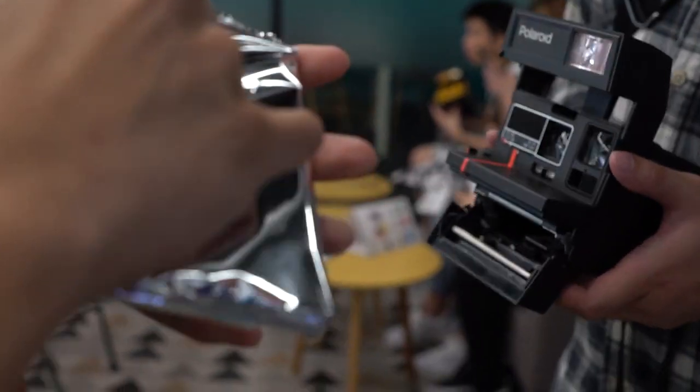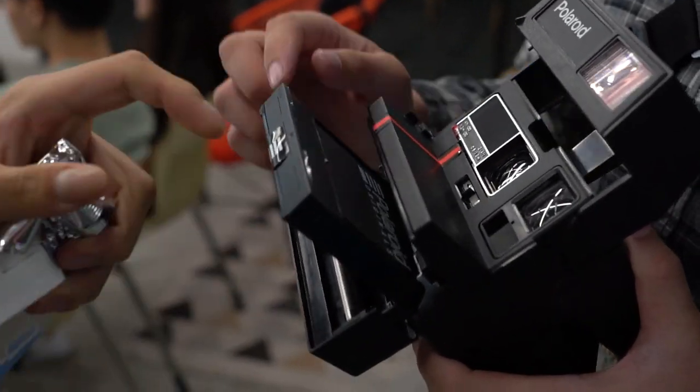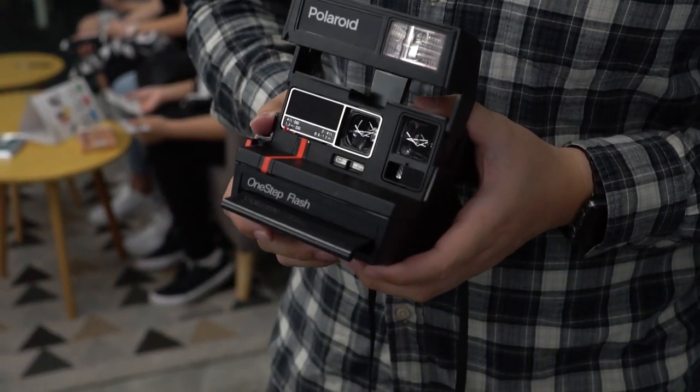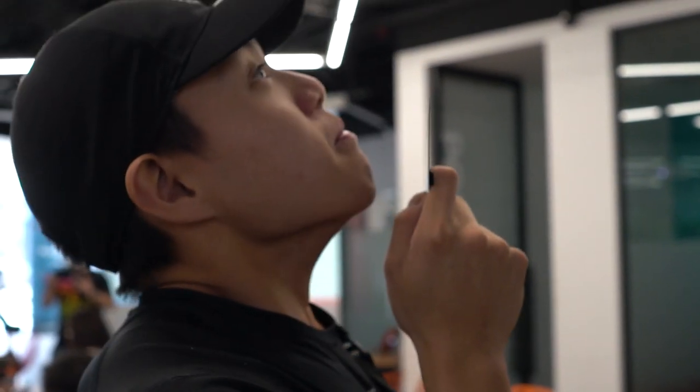We loaded the black and white film first because I have never encountered Polaroid black and white before and was super curious to see how it would turn out. Loading it in was pretty easy — just put the pack in and closed the lid. A dark slide should then pop out, and you can opt to smell it like Sterling to get that fresh film smell.